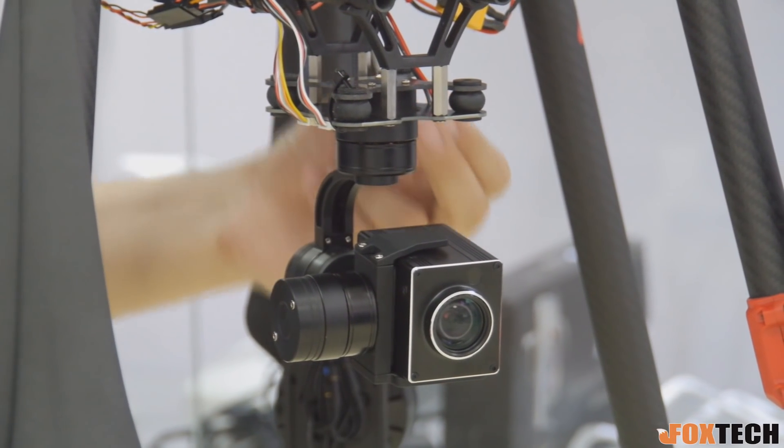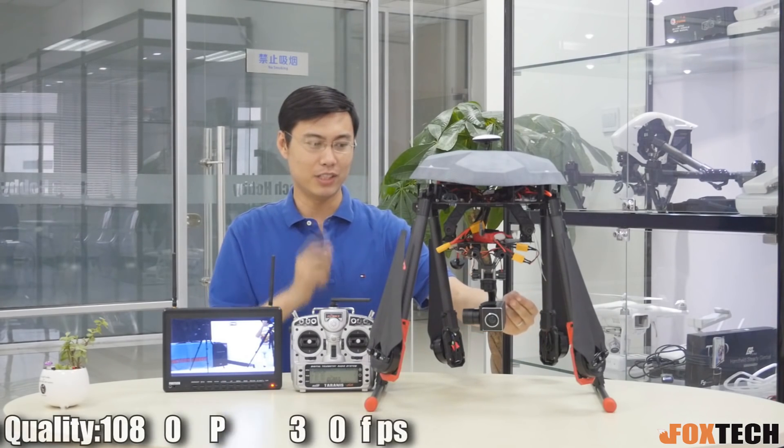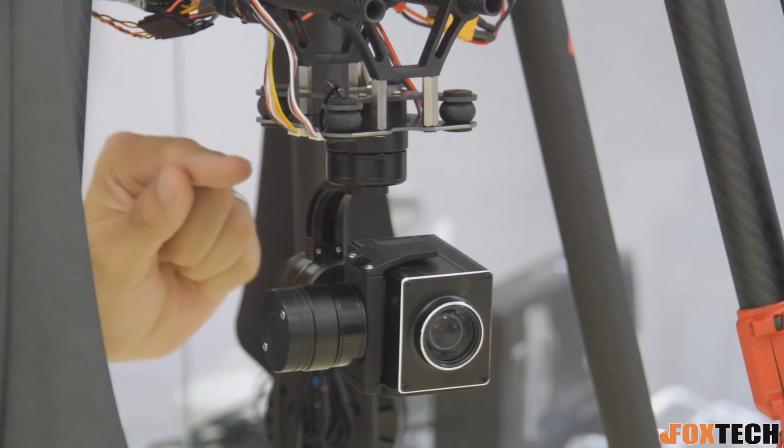It has 10x optical zooming with a camera cutter inside, which delivers crystal clear video at 1080p. And you also get a very nice 3-axis brushless gimbal right here.